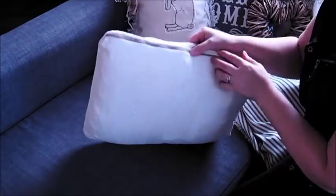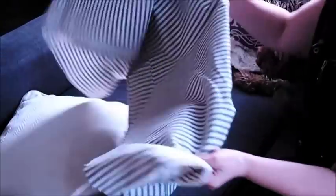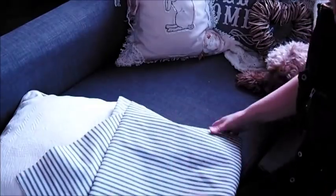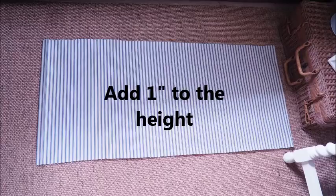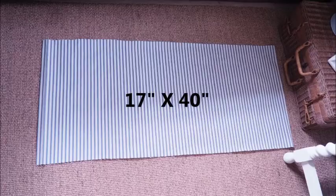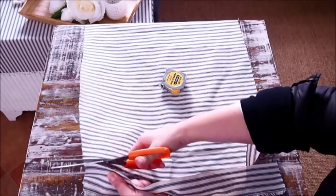First you're going to need some type of inner — I'm just going to upcycle this old cushion and leave the old cover on. It's just a standard 16 by 16 inch cushion that I'm going to be covering with this gorgeous tick and stripe fabric. Regardless of what size your cushion is, all you need to do is add an extra inch to the height and double the width and add an extra eight inches onto that. So my 16 by 16 becomes 17 by 40. I've already cut the width and I'm just trimming the length down to 40 inches.